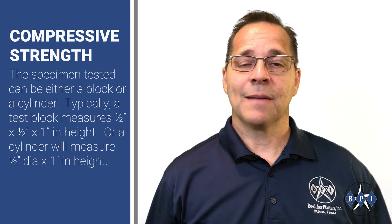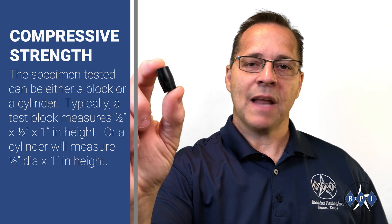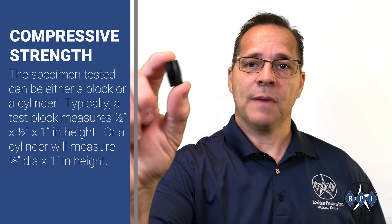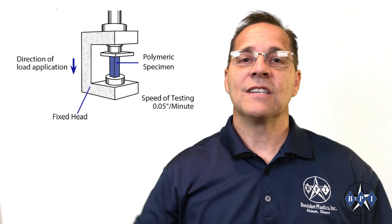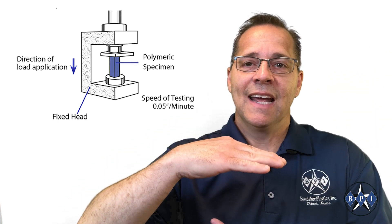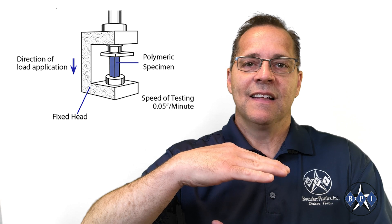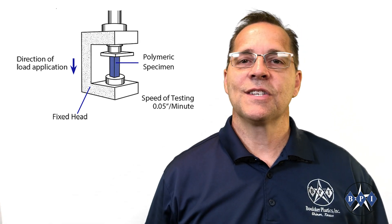The specimen tested can be either a block or a cylinder. Typically a test block measures half inch by half inch by one inch in height, or a cylinder will measure a half inch diameter by one inch in height. The specimen is placed between two compressive plates and the pressing load is applied at a uniform rate of speed. The typical standard test rate is 0.050 inches per minute.